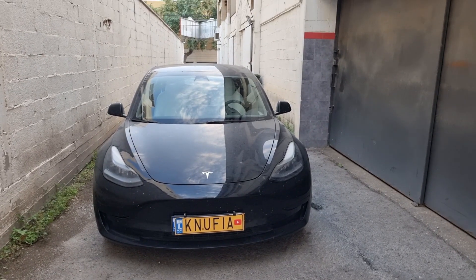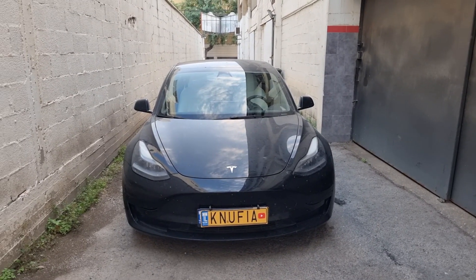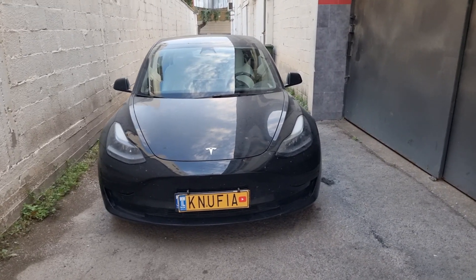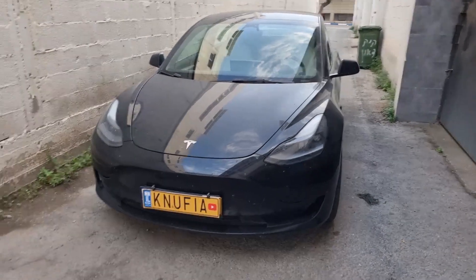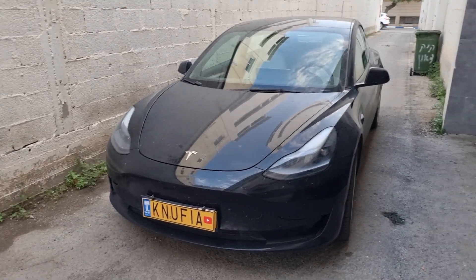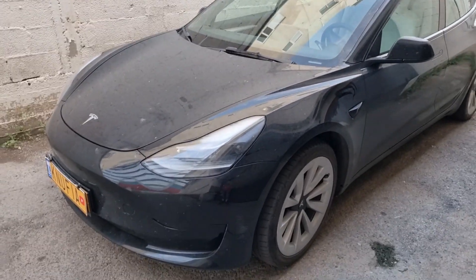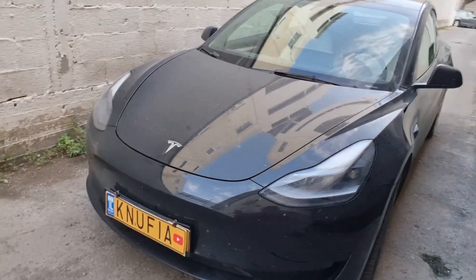Hello everyone and welcome to another video. You must be asking yourself, what does a Tesla have to do with a DIY channel? The truth is that we can also do things on a Tesla ourselves. Even though it's a car, or maybe I should say a computer that does not need to be taken care of that much, I took this black Tesla from a friend of mine to do some detailing and freshen up the paint.